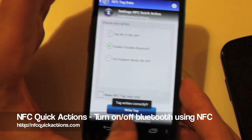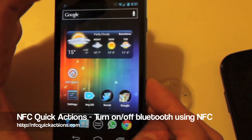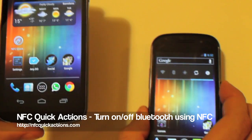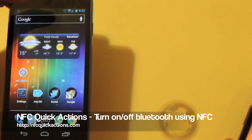So here we go. Now the tag is ready. We are just reading it and we can turn on and off the Bluetooth. In this case, we see the message or the image.